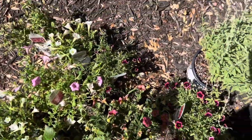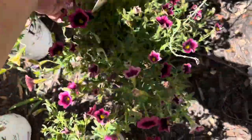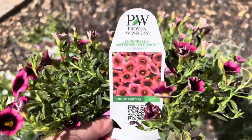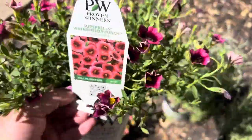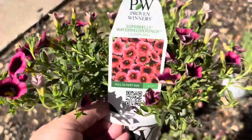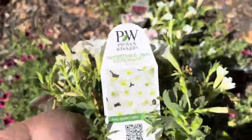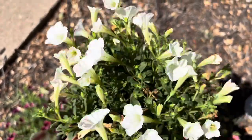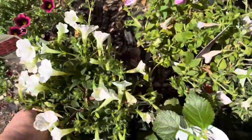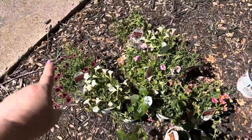The last ones I picked up were these Watermelon Punch Superbells — I just love the color of these. I don't know where these are going yet, but I purchased three of these and thought maybe I can put them together with some of these Supertunia Mini Vista Whites, because these are so gorgeous and they look so pretty in those pots in the pool area. Maybe the whites with the watermelon — three of the watermelon, two of the whites.